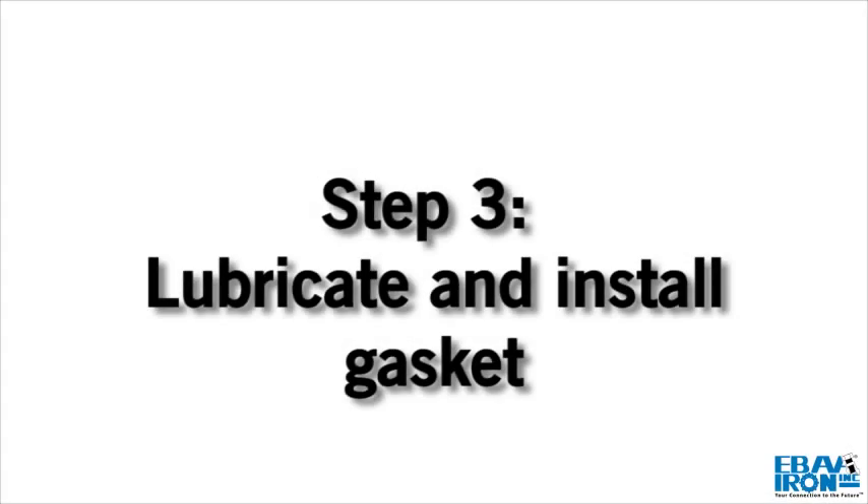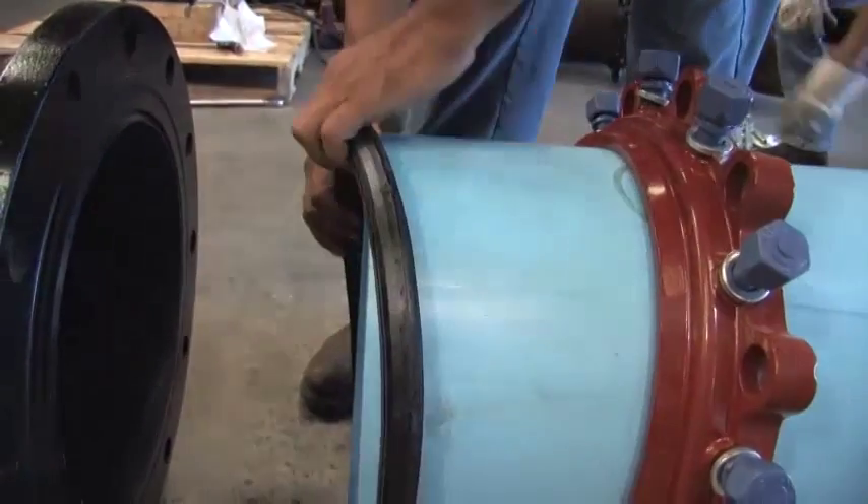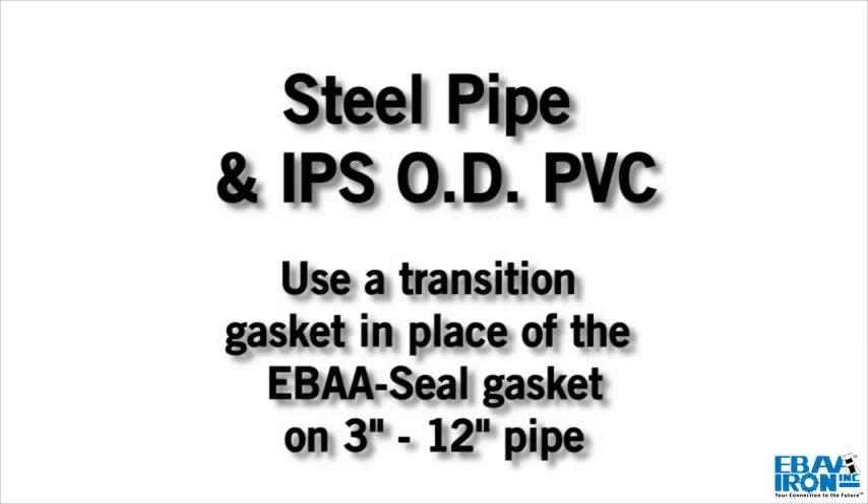Step 3: Lubricate and place the eBaseal gasket on the clean pipe following the Restraint Ring. Use a transition gasket in place of the eBaseal gasket for steel and IPSOD PVC pipe.